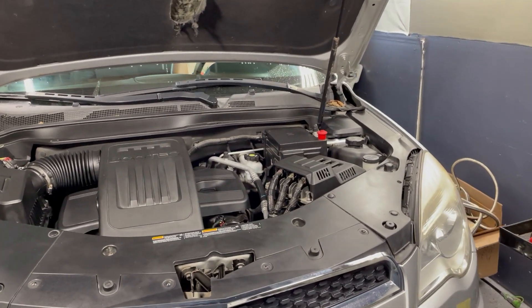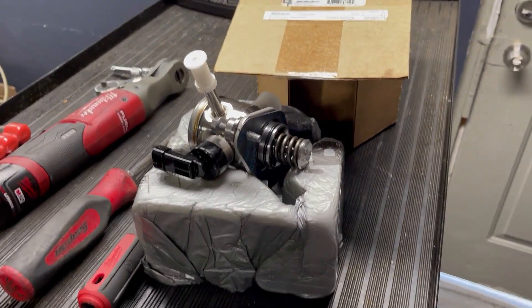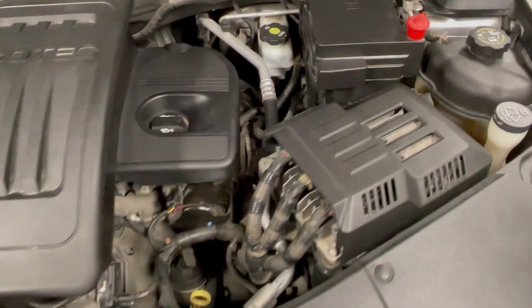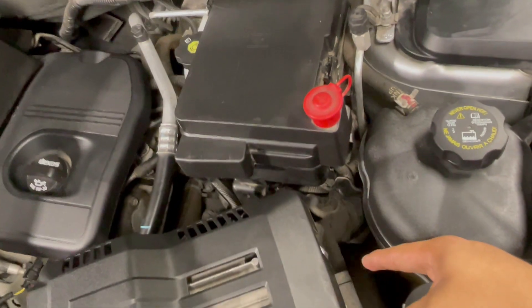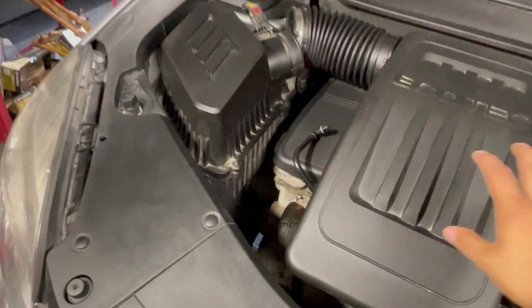Alright, enough talking — let's go ahead and replace this high pressure fuel pump. I do have the replacement here; it's an AC Delco unit. First, remove the negative terminal — that's already done — then remove the upper intake.